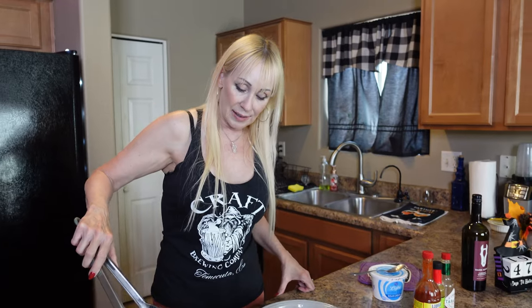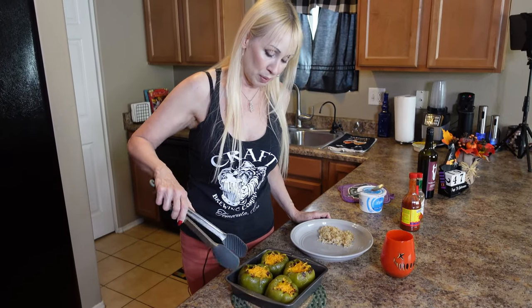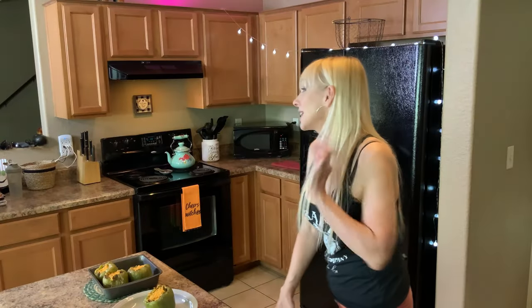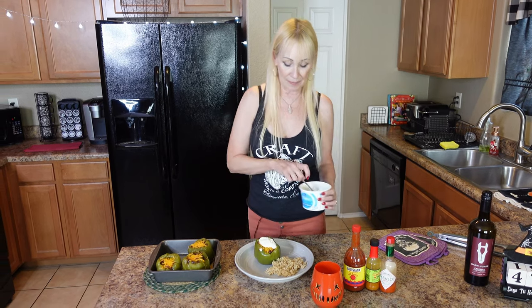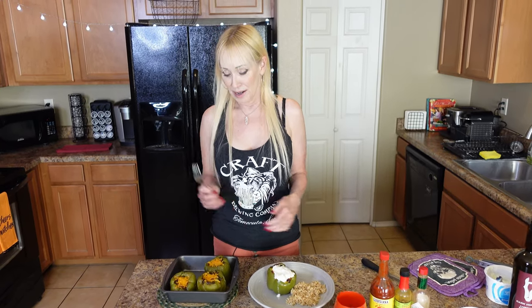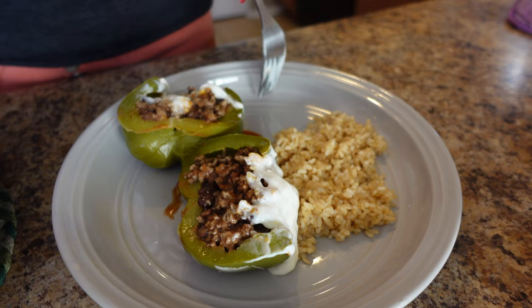I've got my tongs ready — that's what you call them, the pinchers. Let's put one on our plate. I've got a little brown rice tonight to have with it. When you cut up your pepper and it all kind of goes out, you eat it with the brown rice and it is so good. Another thing I like to do is put out a couple of hot sauces — people are going to want that. I also like to put a little sour cream on it. So here we are, Mama Cat's Rockin' Eats stuffed bell peppers. Let's open this up and see what it looks like inside — the juices are running out. It is fantastic. Make these, people!